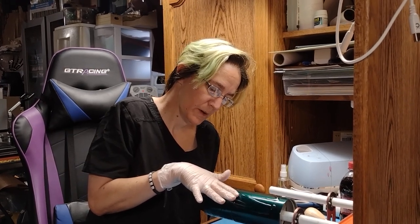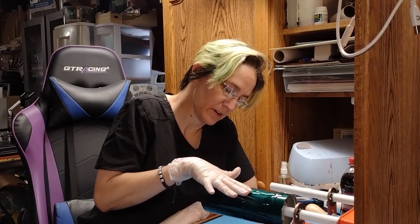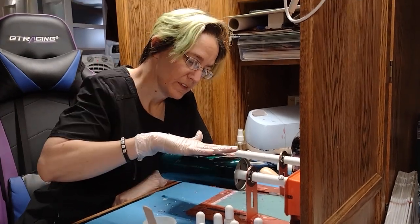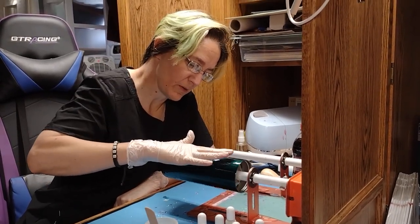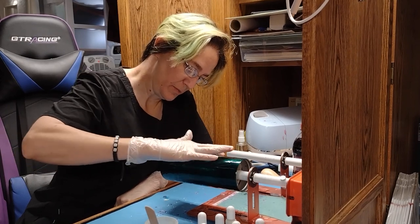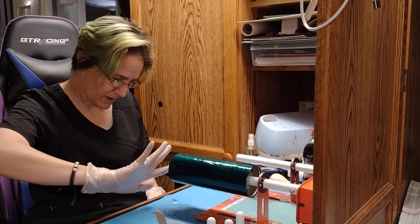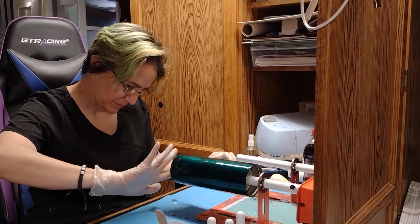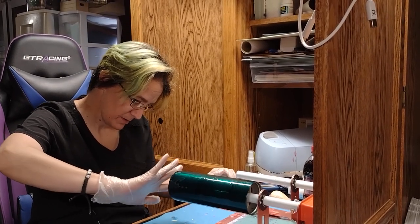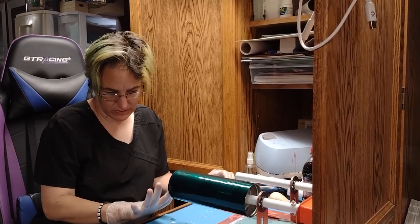Now we're smoothing out that first layer of resin, coating the entire cup. You can just do it with a gloved finger. I recently started doing the alcohol inks — I've had them forever and I've always been kind of scared to mess with them. I finally said, you know what, you never know unless you try. So I sat down one day and did a baby bottle, and I absolutely loved how it turned out. Yeah, this is my new obsession.